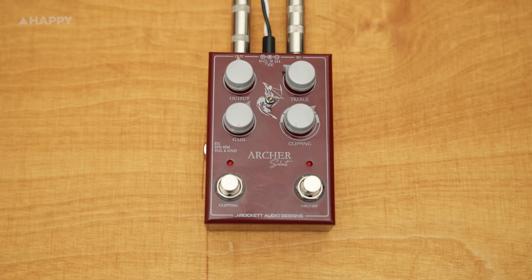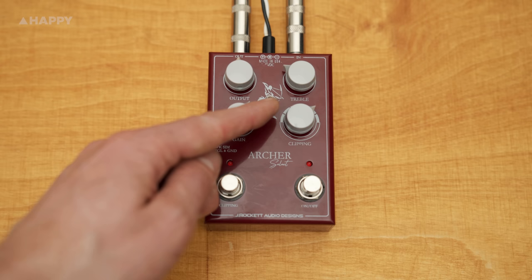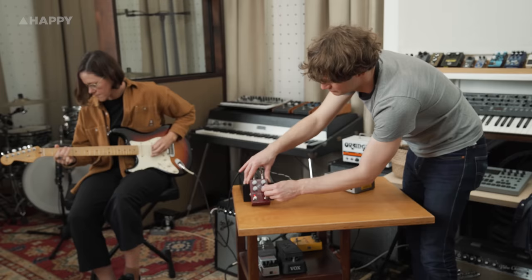There's also an extra jack output here. This is a direct output with built-in speaker simulation, and the switch up here is your ground lift to dodge any buzz issues. With this you can easily plug it straight into a recording interface and not have to think about DI'ing it to get the impedance right, and it's sounding proper if you so fancy that style.